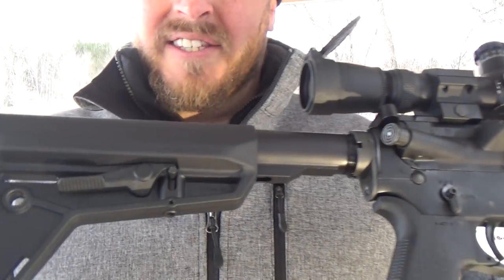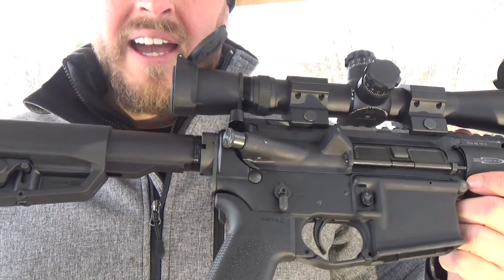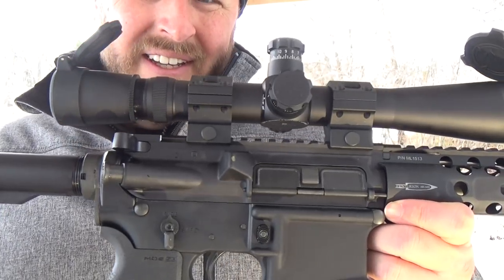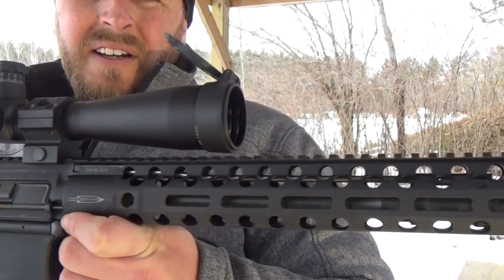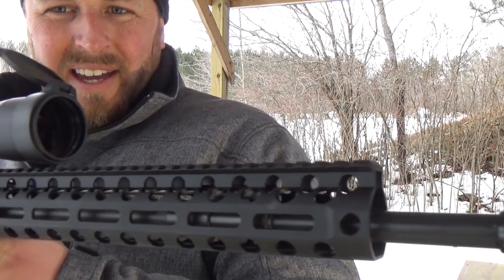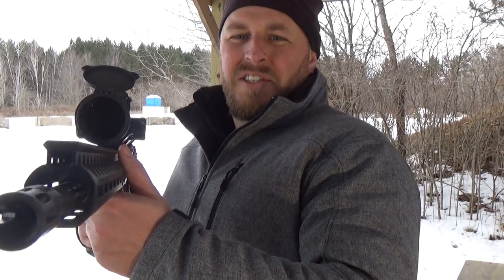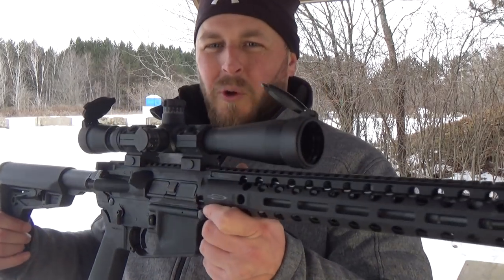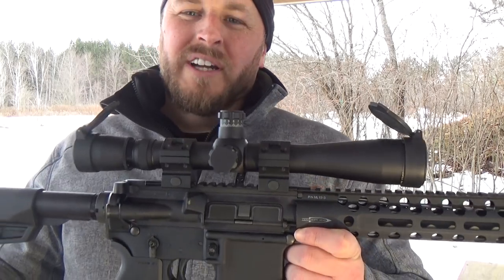Get a close look at this thing. I mean, this is one nice piece of hardware from Colt. It is their Combat Unit Carbine. This thing is one sexy beast. Just to do our video, we threw a Leupold scope on there, which is probably a little bit overkill for the video.